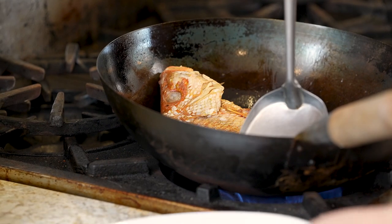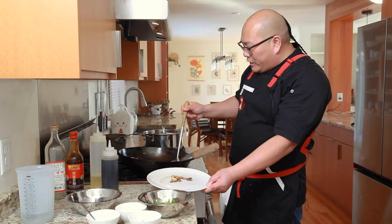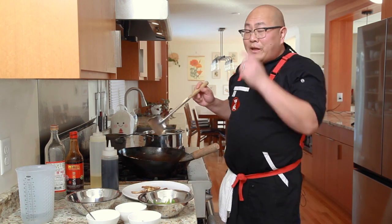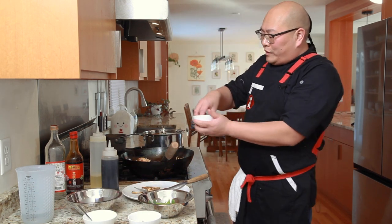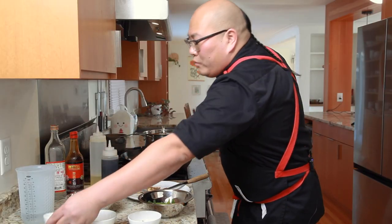Some ginger pieces look a bit spent, so I'll remove them — ginger can develop an off flavor if left in the cook too long, but the ginger flavor is already in the oil so I'm not concerned. At this stage, only one side of the fish will look presentable — the side we started on. You really don't need the bottom to be fried just as well since this is a one-turn method. We can now begin to season the fish.